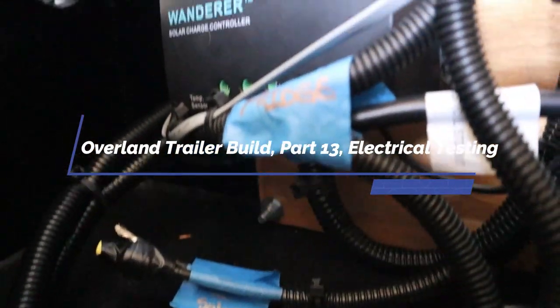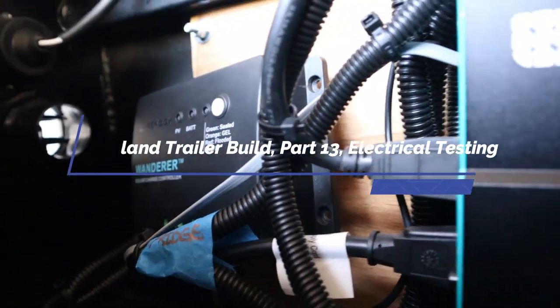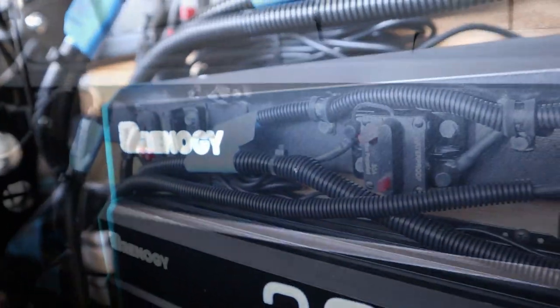Welcome back everybody — today is a big day. We're testing all the electrical components inside the trailer, so stick around.